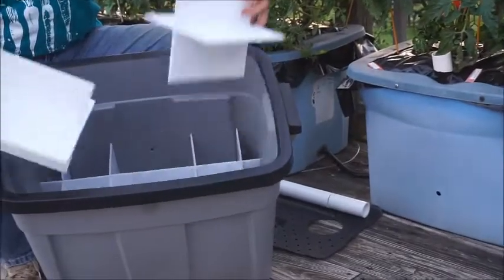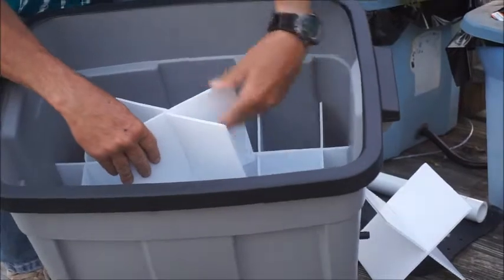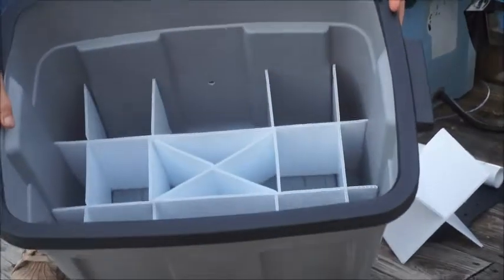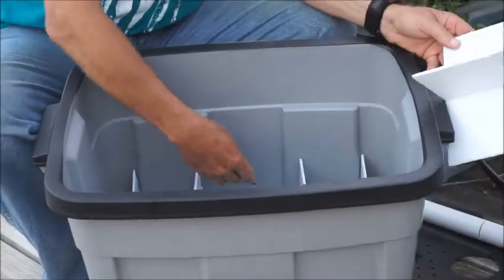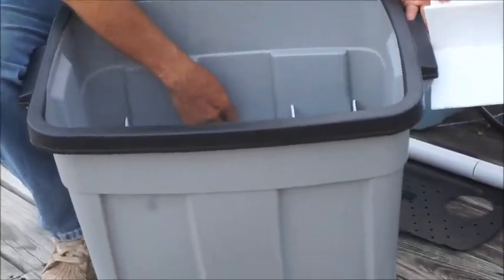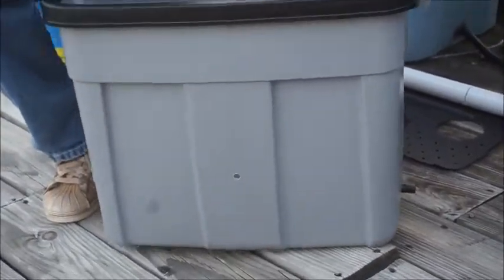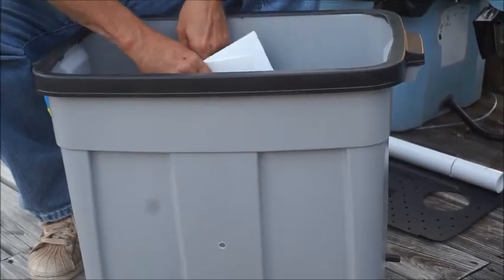One goes in the middle of the box, like so. And the other one goes opposite the drain hole. You'll see the drain hole here on the box, and so it goes on the opposite side as the drain hole — just put it on the back side.